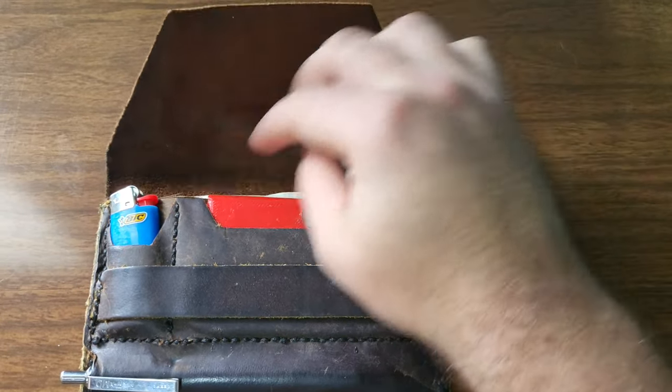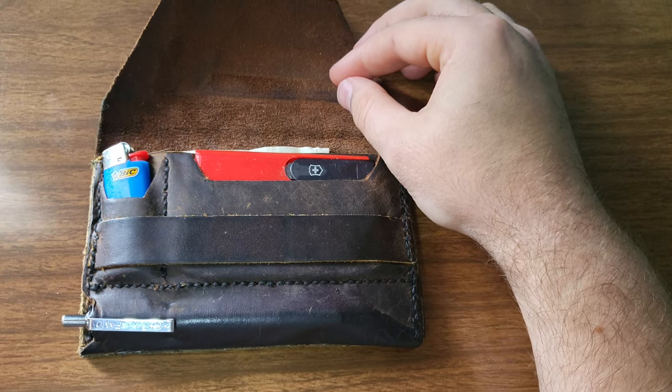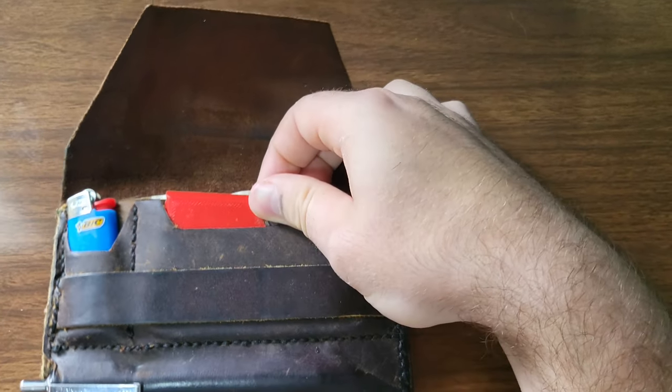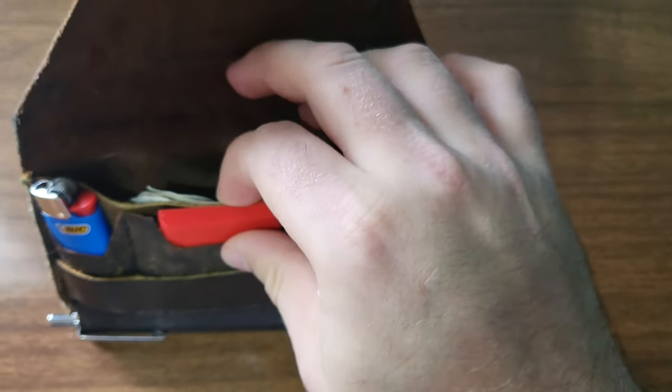So if you look inside, there's a little pocket here for a Bic lighter — a mini Bic lighter — and then there's the main card compartment right here, and then there's a cash compartment right there.